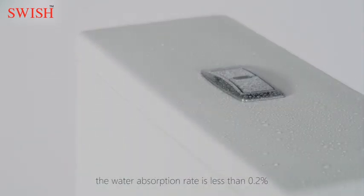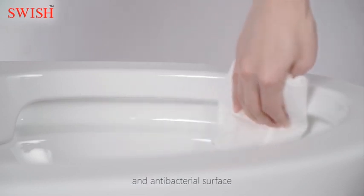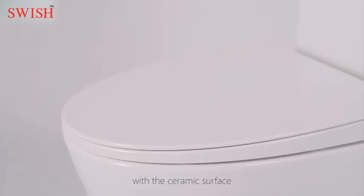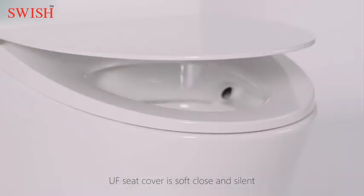Sorption rate is less than 0.2%, enabling the toilet to have a self-cleaning and antibacterial surface. With the ceramic surface, the UF seat cover is soft close and silent.